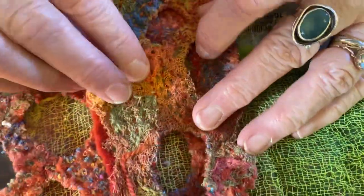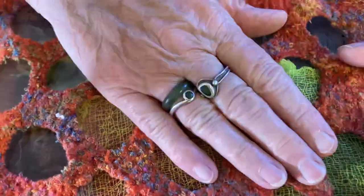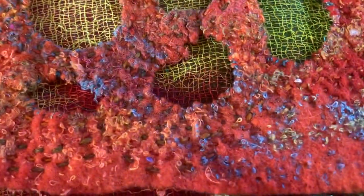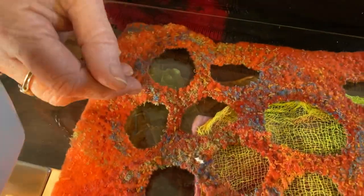If you look at this side, I've stitched all around the shapes and cut them out for something else. They're there if I want to lay them over something as a viewfinder to create layers and so on.